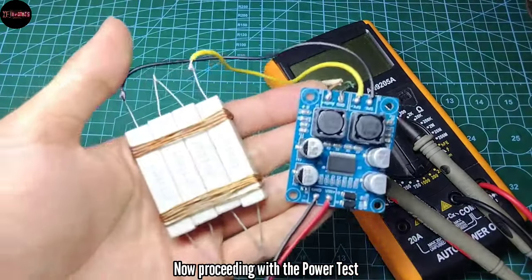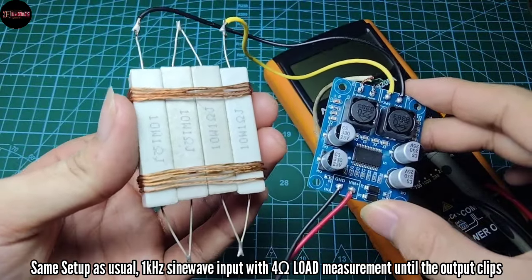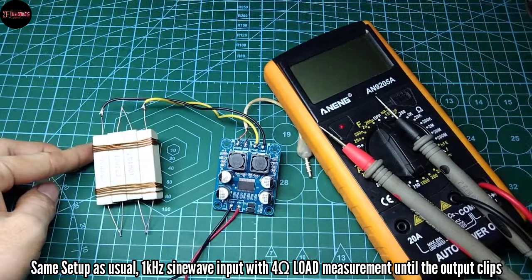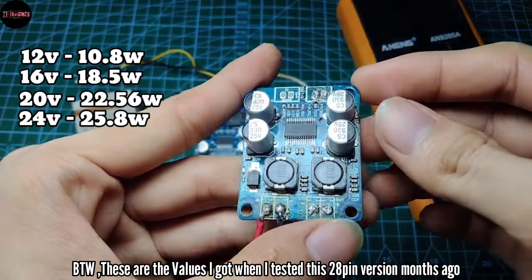Now proceeding with the power test — same setup as usual: 1kHz sine wave input with a 4-ohm load, measuring until the output clips. By the way, these are the values I got when I tested the 28-pin version months ago.